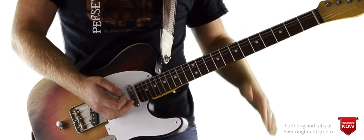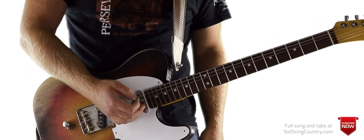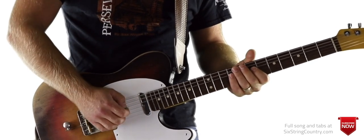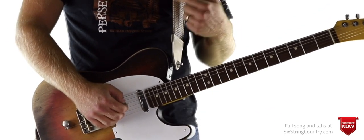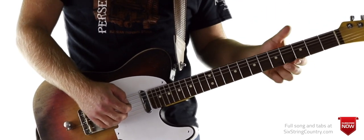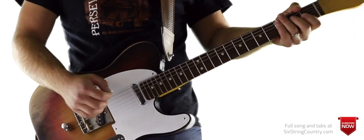This is all tabbed out right beneath the video player at 6stringcountry.com, so make sure you pull those up. We're going to start right there at the lead solo. The intro lick — this is in 6/8 time, so 1, 2, 3, 4, 5, 6 is how we count this song. Every measure gets that many beats.